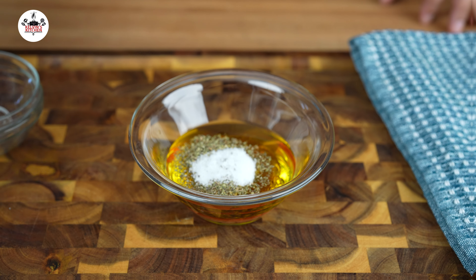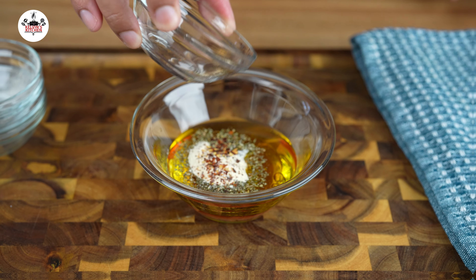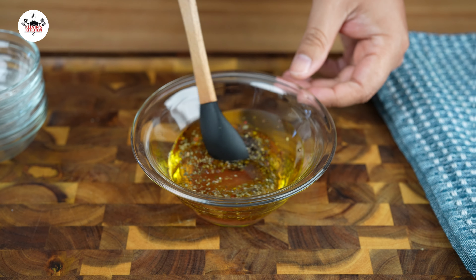Add half a teaspoon of granulated sugar, half a teaspoon of garlic powder, one eighth of a teaspoon of red pepper flakes, and a pinch of kosher salt and freshly ground black pepper to taste.